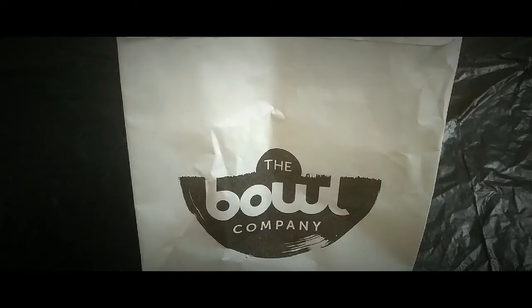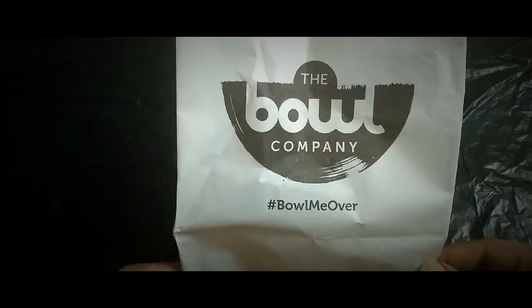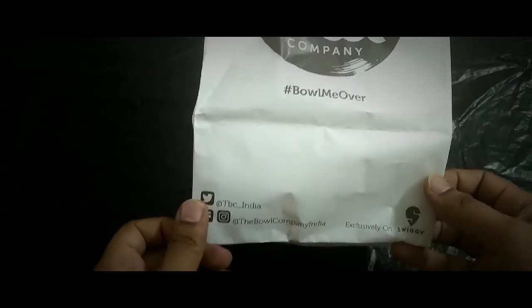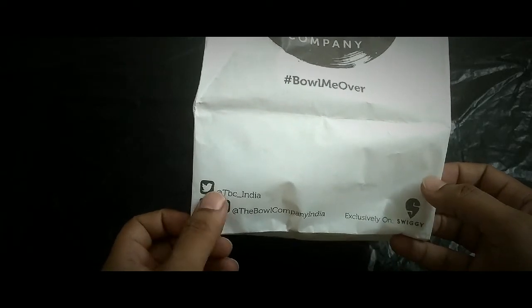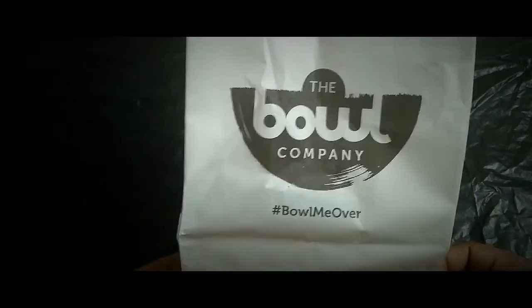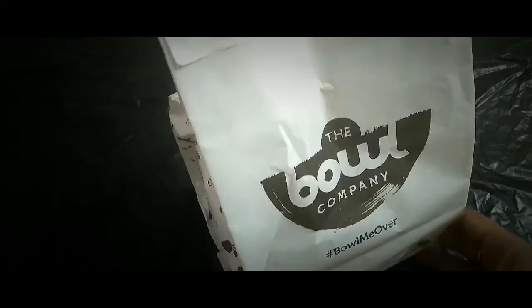Hey guys, this is Sachin and welcome back to my channel. Today I have ordered from a restaurant called The Bowl Company — their hashtag is bowlmeovo and they have Twitter, Facebook, and Instagram accounts. This is only available on Swiggy, exclusively on Swiggy. This is how the packaging looks like.